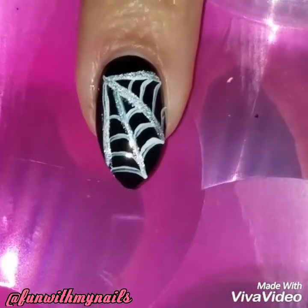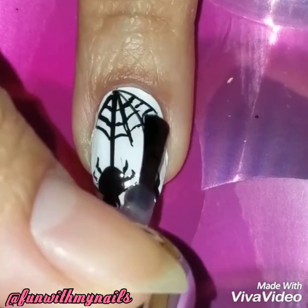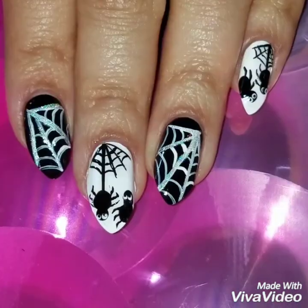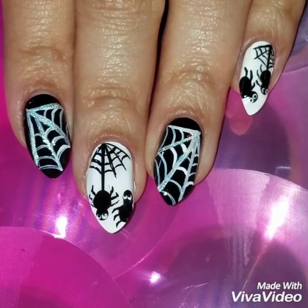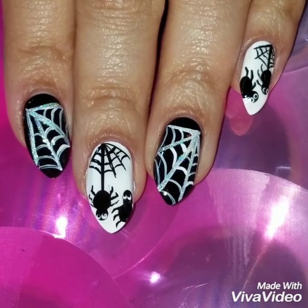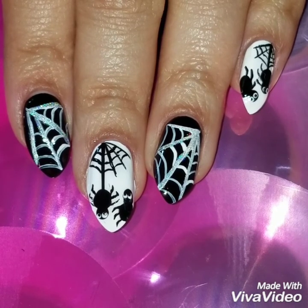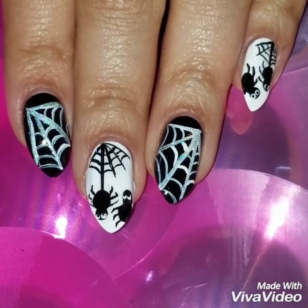Once I was done, I applied a quick-dry top coat. I hope you liked this video and I hope I made it really easy and simple for you to recreate. I'm going to do a whole lot more Halloween designs, so get used to this! Here's the finished look — if you liked this video, please give it a thumbs up, subscribe to my channel, and check out my Instagram for more nail art.